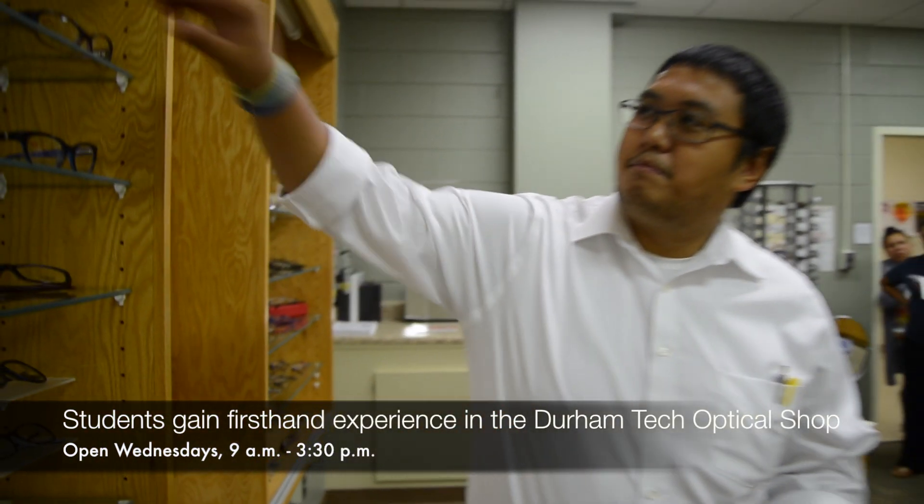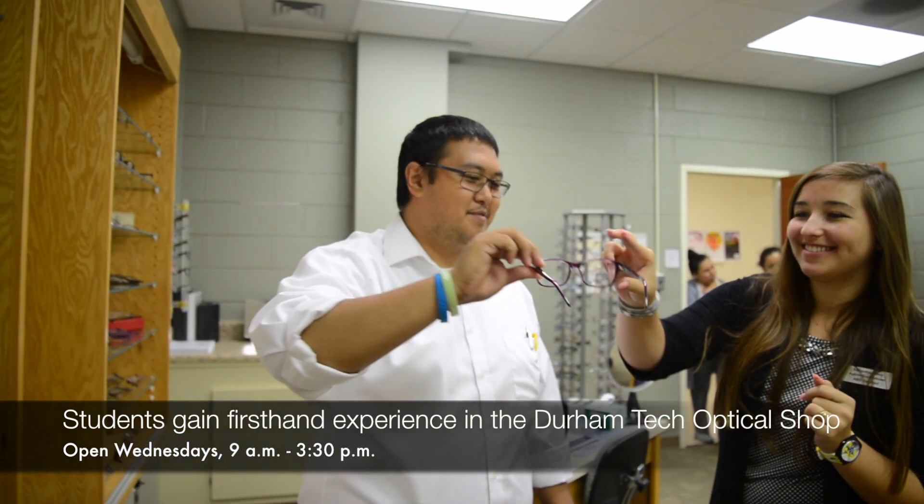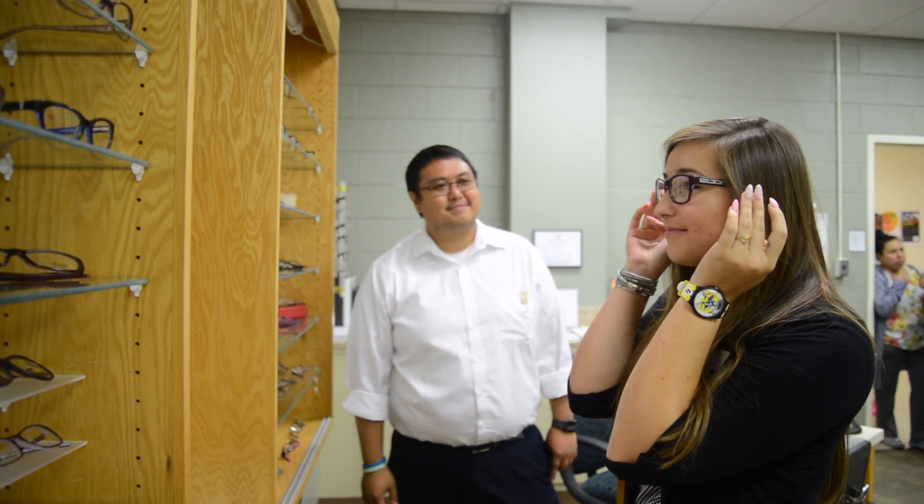What do you think about this one? This is pretty. Try that out for me. I like this.